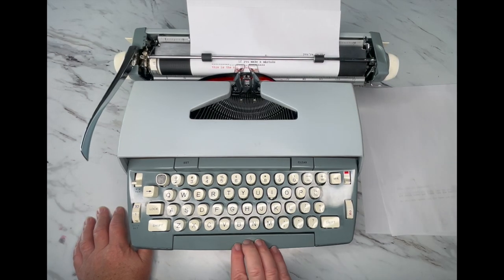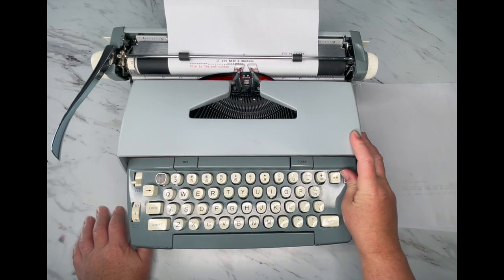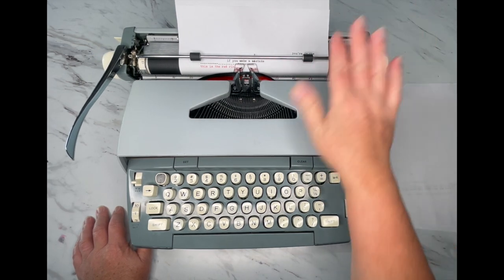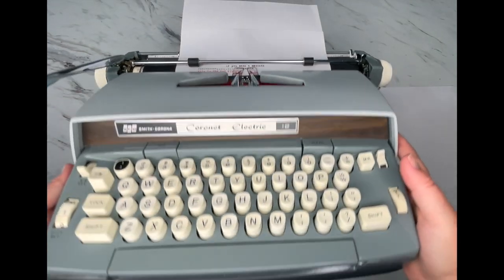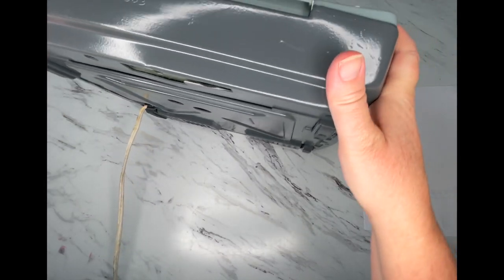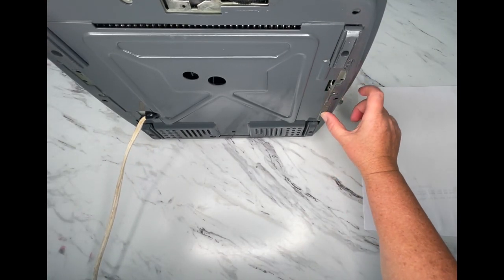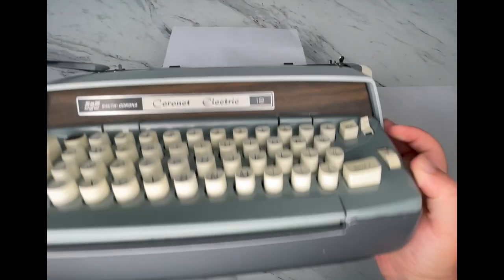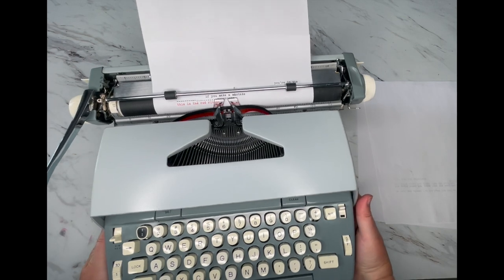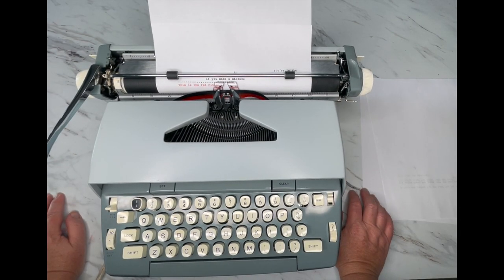If you hold down your space bar it'll power-space through. And if you want to know your serial number, if you lift the typewriter up you will find your serial number stamped right here in the metal frame on the right side. So that is how you use your Coronet Electric typewriter — I hope you enjoy it and happy typing!